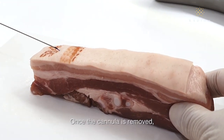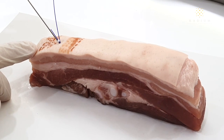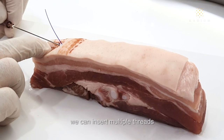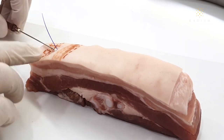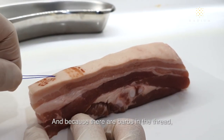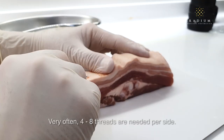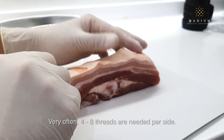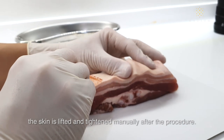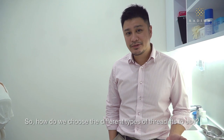Once the cannula is removed, the thread remains inside. Very often, from a single insertion point, we can insert multiple threads so as to achieve a better lift. And because there are barbs in the thread, it stays and anchors the skin. Very often, 4 to 8 threads are needed per side, and as you can see, the skin is lifted and tightened manually after the procedure.